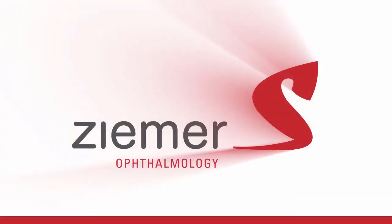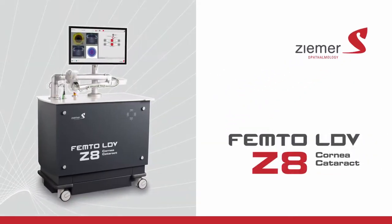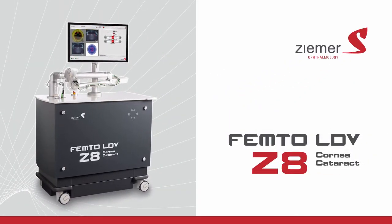Your doctor offers the ultimate in advanced cataract and corneal surgical procedures using the Ziemer Femto-LDV Z8 laser.